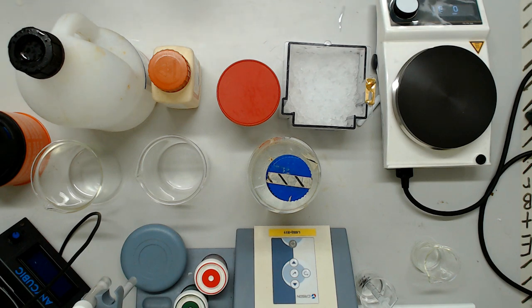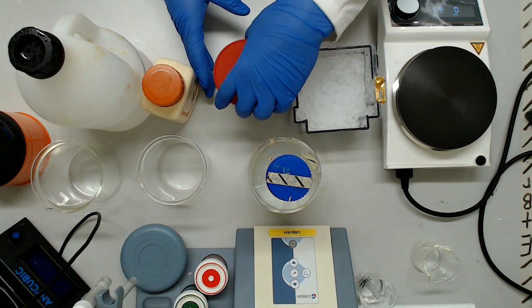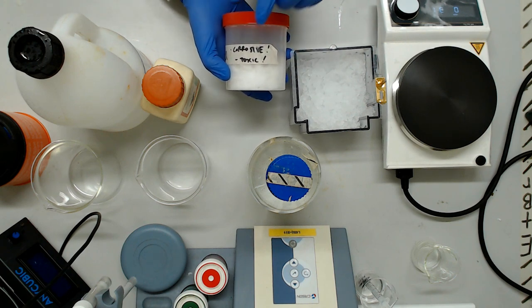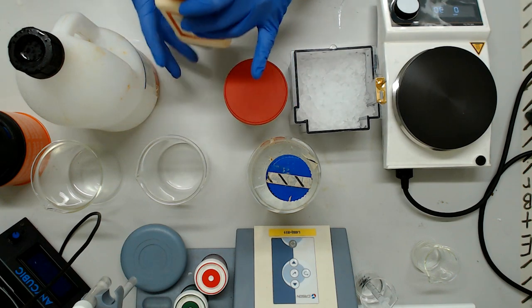Hello and welcome to video number 3 of our mini prep buffer mixing series - the one where the reagents cross over from kinda dangerous to melt your flesh off in chunks nasty. To recap, these protocols were handed down to us on fragile parchment from the library of Coleman, who himself translated them from the ancient runes inscribed on openwetware.org.